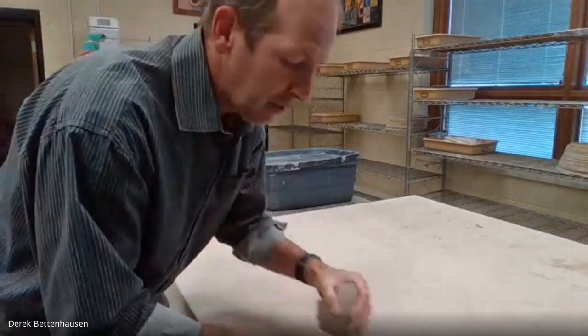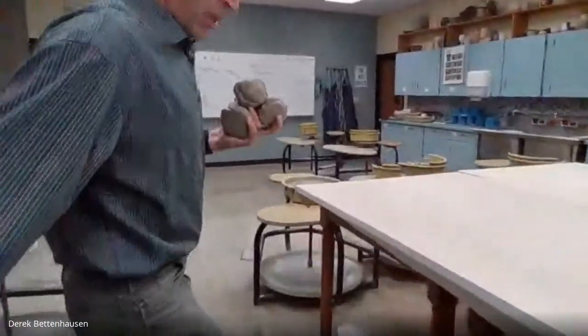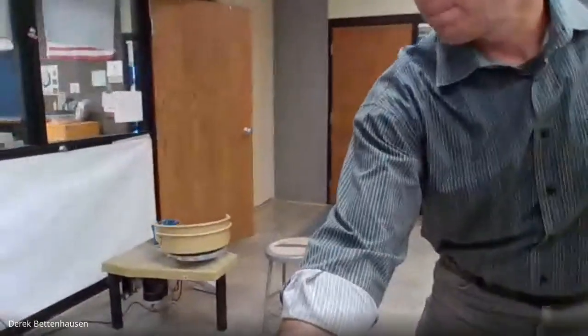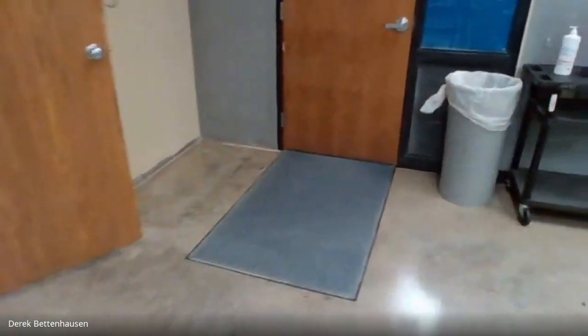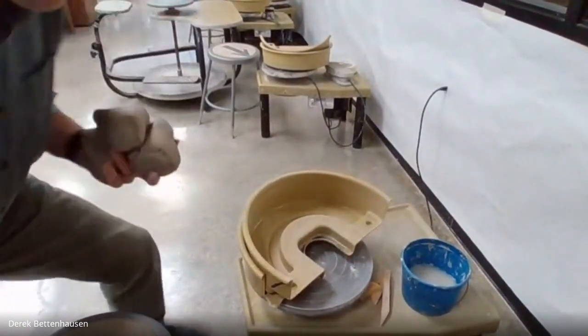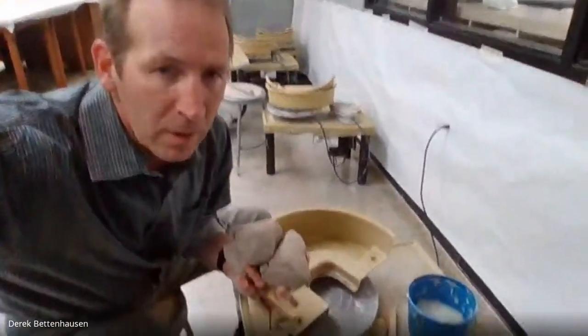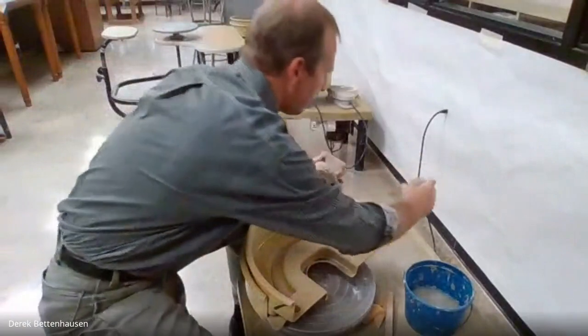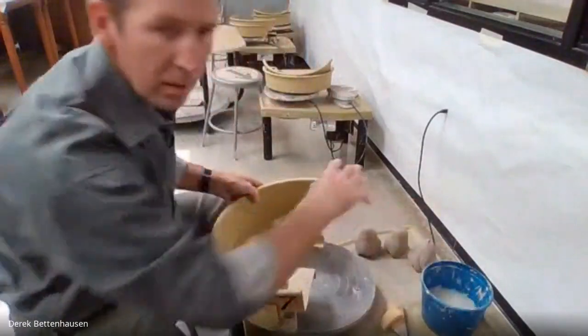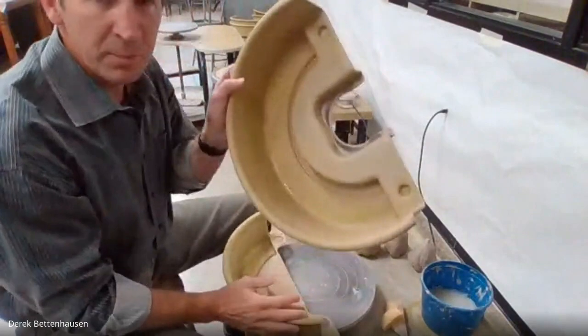I'm going to walk over to the wheel. I'm right-handed so I'm going to go to the right side here. Because I'm right-handed, I put all of my tools on the right side, all of my clay on the left side, and I have to put my splash guards on. This is a big thing too — some potter's wheels don't have splash guards, but these splash guards will save your knees from getting wet down.